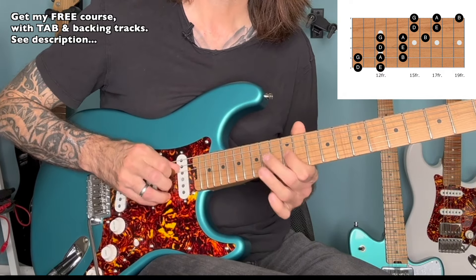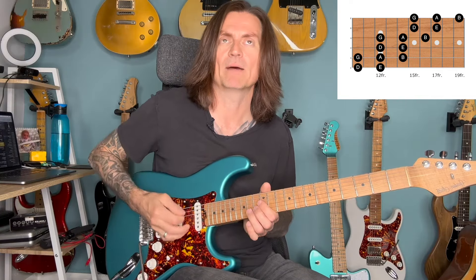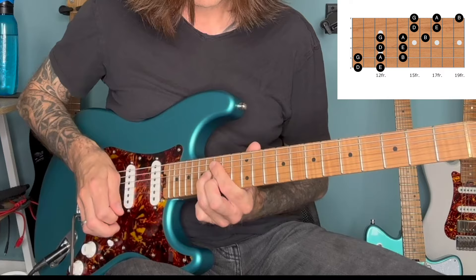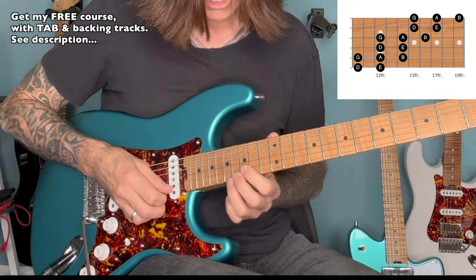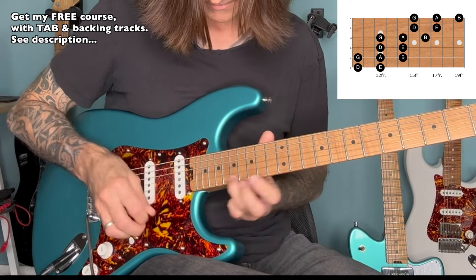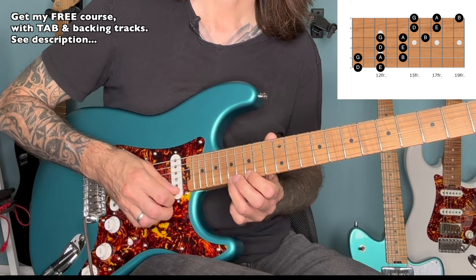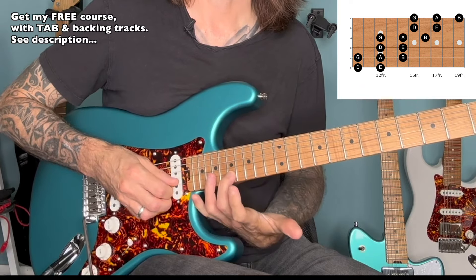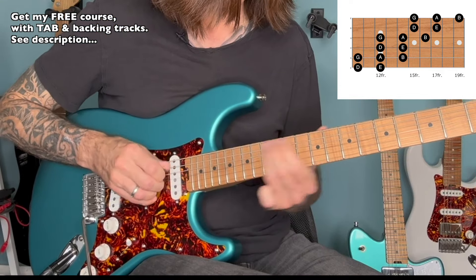And just kind of run down the scale. It's great to throw double stops into your play — it gives you a whole different dynamic. Here's a lick I like to play: a grace note slide from 17 to 19 on high E, and then 15, 17 on high E, hitting 17 twice on the B string. Apply that to the next octave, and the next.